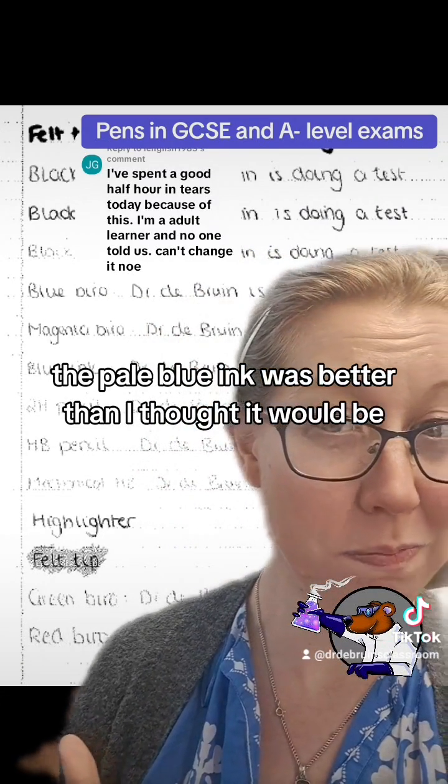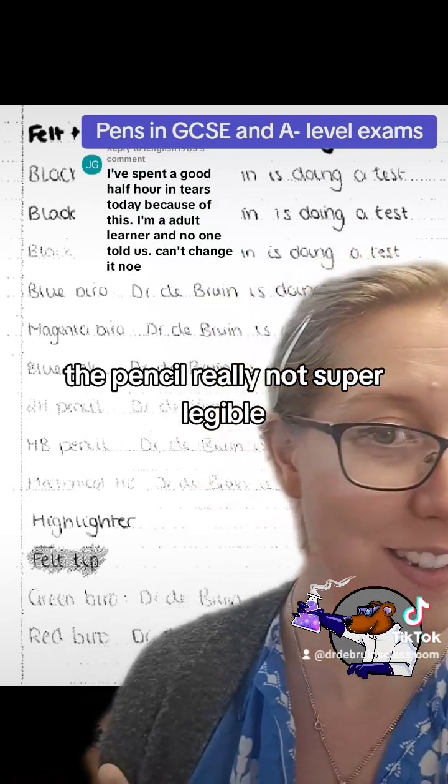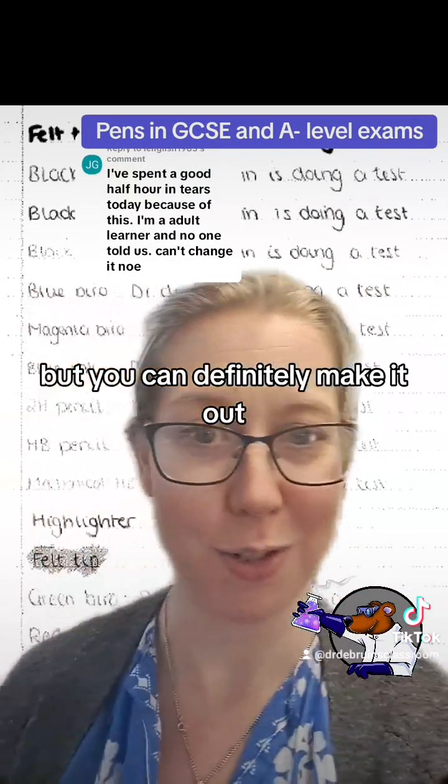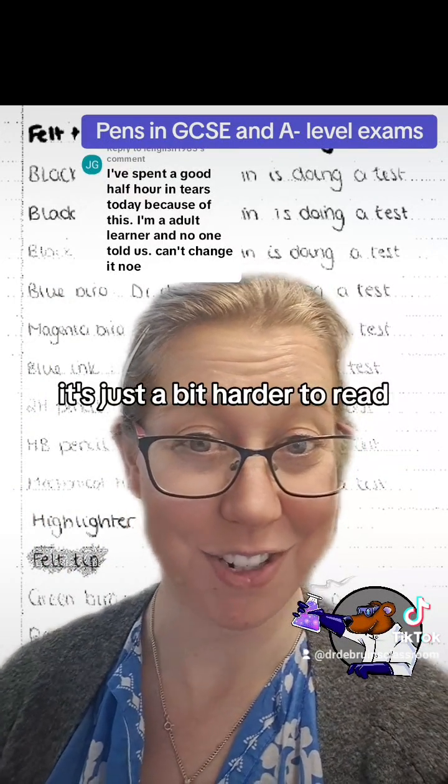The pinky-purple biro actually worked okay as well. The pale blue ink was better than I thought it would be. The pencil — really not super legible, but you can definitely make it out, so I would say it can still be marked, it's just a bit harder to read.